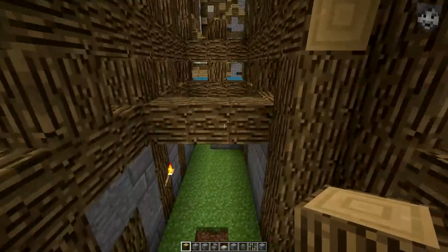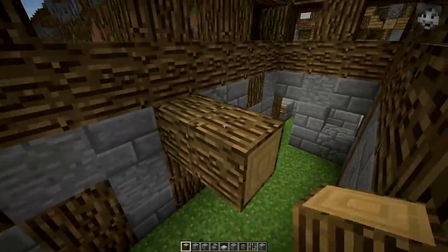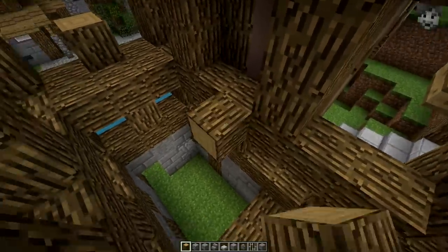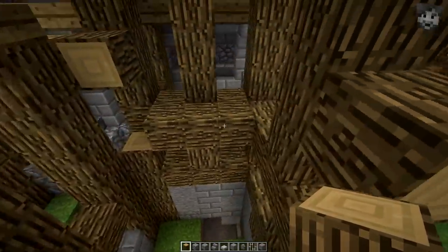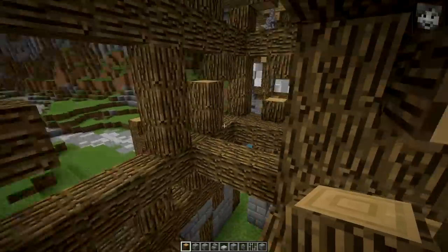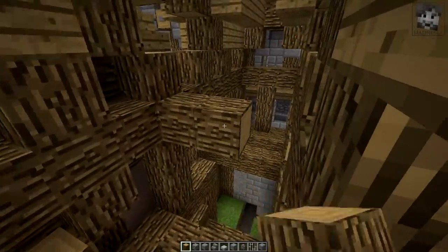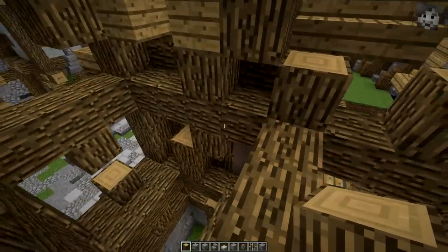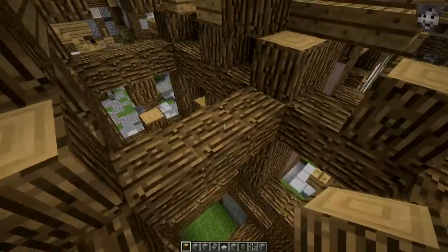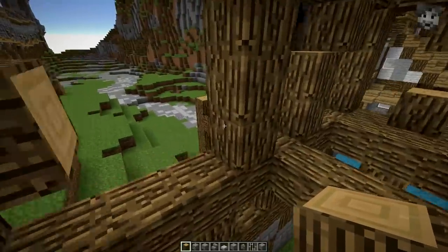First of all, let's continue finishing the frames. I want to have two different rooms here at the bottom floor. Now let's prepare the crossbeams for the floor itself — it should probably be something like this. And then the last floor up here — how many blocks are these? Four. Okay, let's just do it like this. This should be enough for that, so let's move on to the walls.